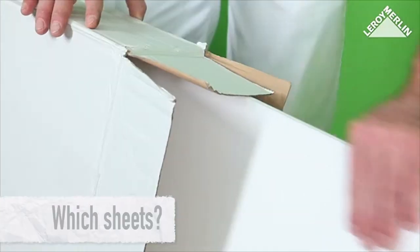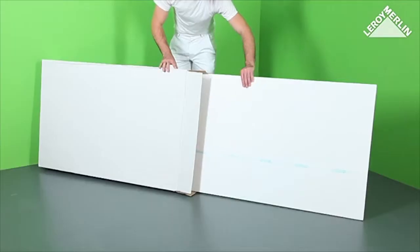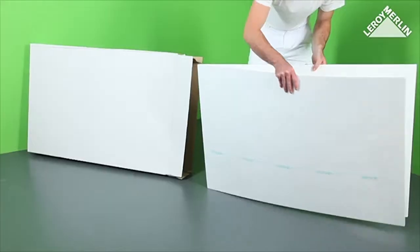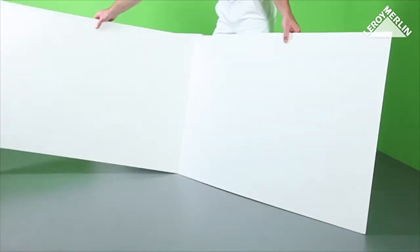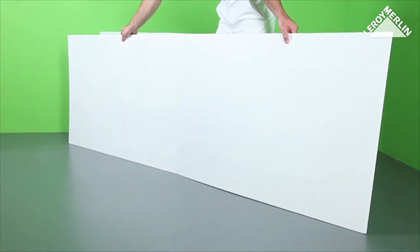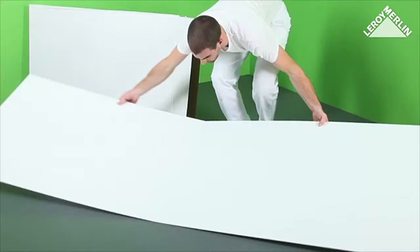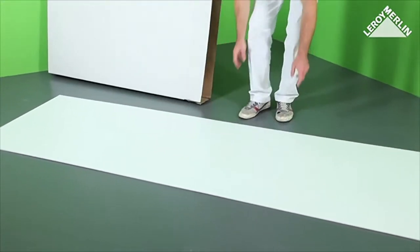The sheets of expanded polystyrene used for insulation come in 3 millimeter and 6 millimeter thickness, in the standard type or with an adhesive primer if you intend to use wallpaper or another wall covering. The sheets come in lengths of 2.5 meters, 80 centimeters wide, and are delivered folded in half.